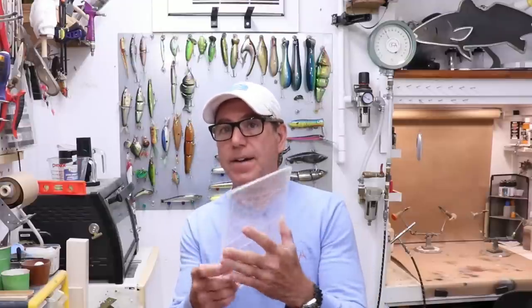Hey everybody, welcome back to the Engineered Angler. Today we're going to make a lipless crankbait out of Lexan. I don't have a whole lot of this stuff left because we've made a few lures out of it already.